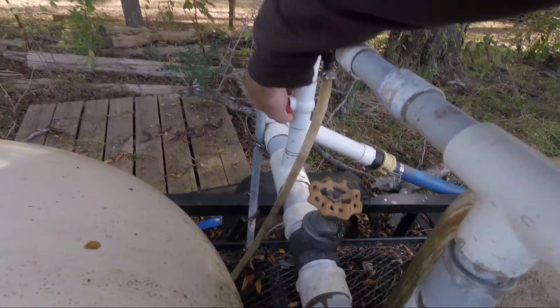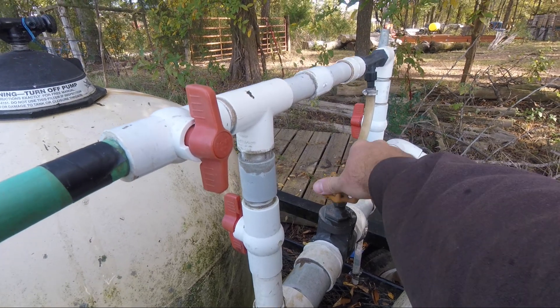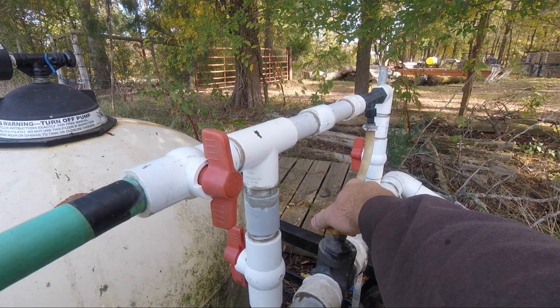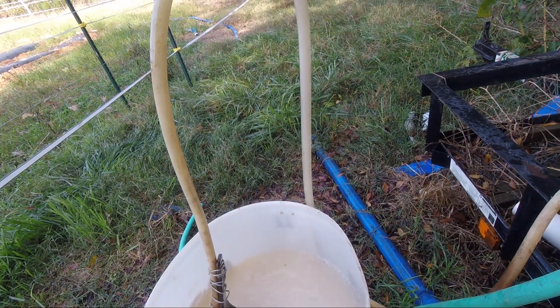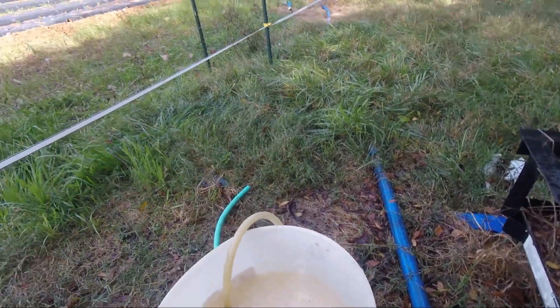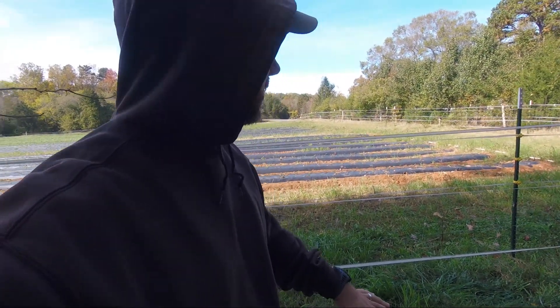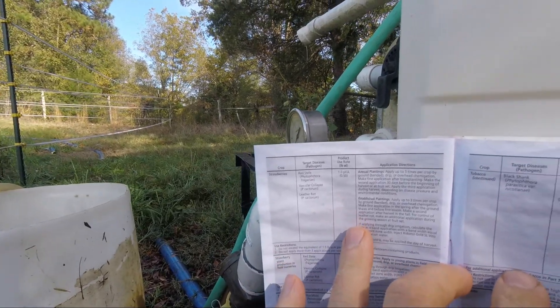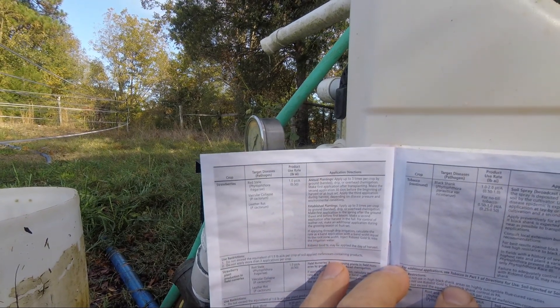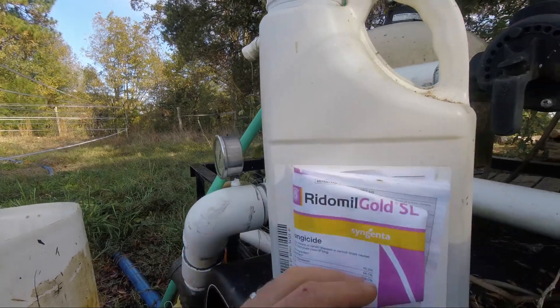Next step is to turn our valves on and start dialing our pressure back until we start getting some chemical. There we go — I just heard it pick up. Now the only thing left is to keep gas in the pump to keep it going, because we want to inject this nice and slow to really saturate the bed with an even concentration. Ridomil Gold protects against phytophthora, vascular collapse, and leather rot — all the pathogens it protects against for strawberries. Good stuff.